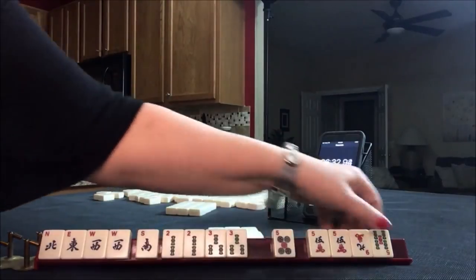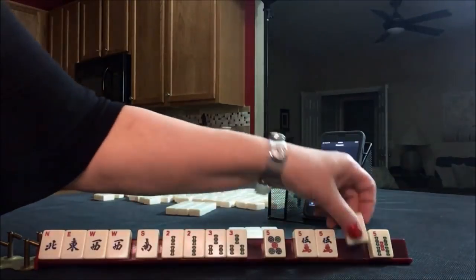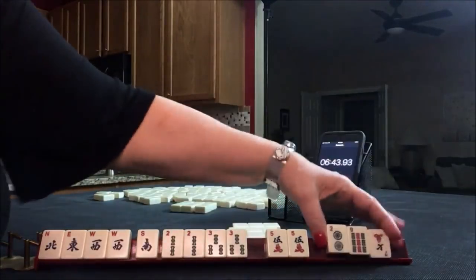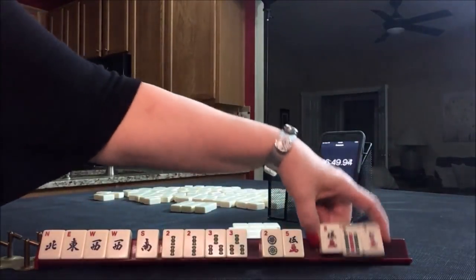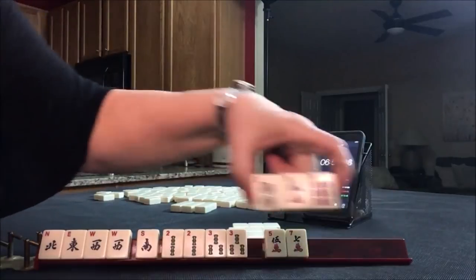Okay, now we need to pass. We got to pass. Let's pass like numbers — better than passing a pair. I don't want to stop the Charleston. Okay, we've got tiles to pass. Let's put a five crack in there so we're not stuck with like numbers. Let's pass those three.